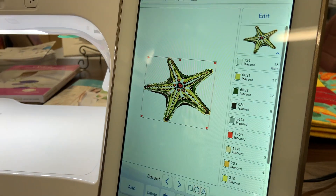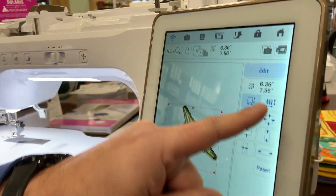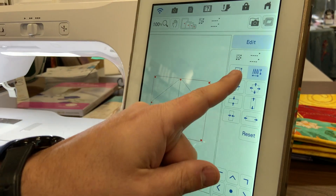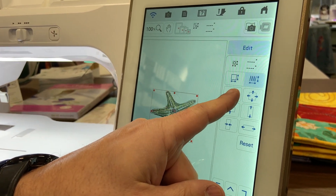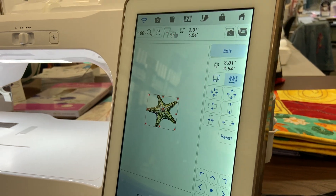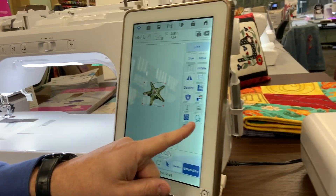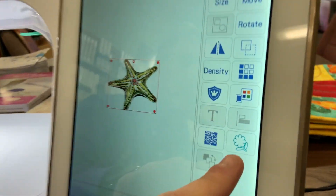Now I can resize my starfish to whatever size I want. I'm just going to go ahead to the size option and resize him down to a little bit smaller size — about four and a half inches by four inches, so that's perfect. I'm going to hit OK, and at this point I'm going to choose this icon right over here, which is the stamp tool.